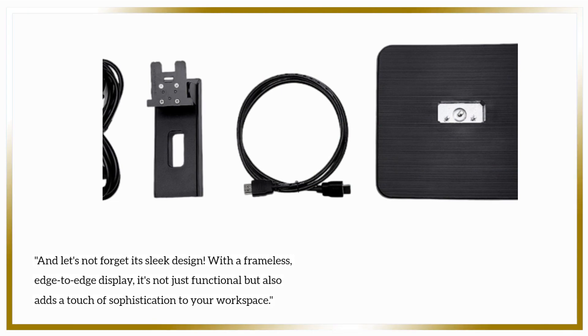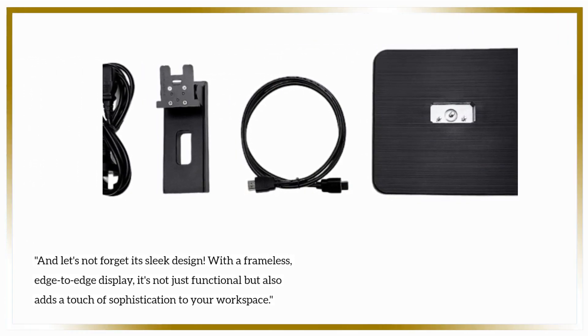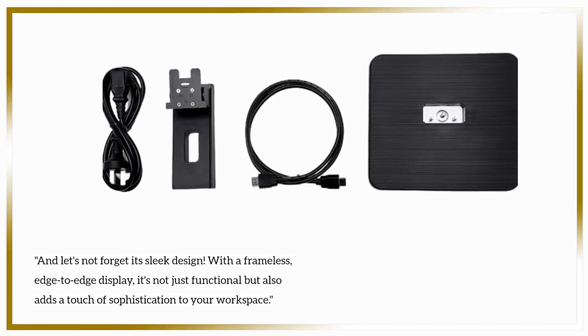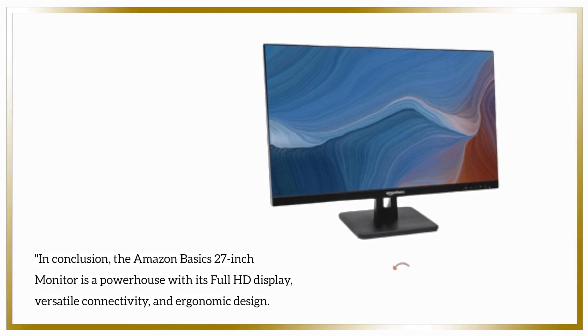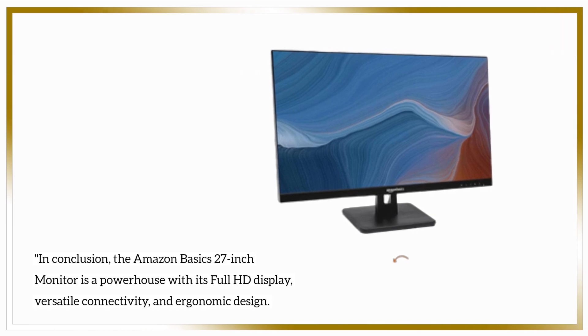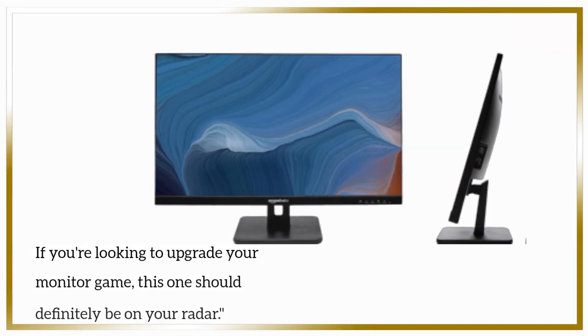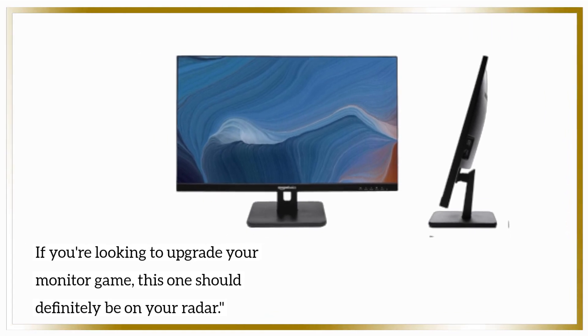And let's not forget its sleek design. With a frameless, edge-to-edge display, it's not just functional but also adds a touch of sophistication to your workspace. In conclusion, the Amazon Basics 27-inch monitor is a powerhouse with its full HD display, versatile connectivity, and ergonomic design. If you're looking to upgrade your monitor game, this one should definitely be on your radar.